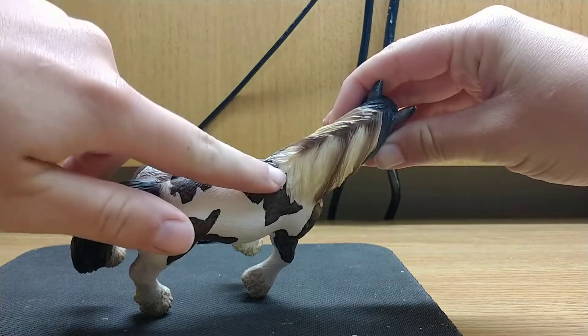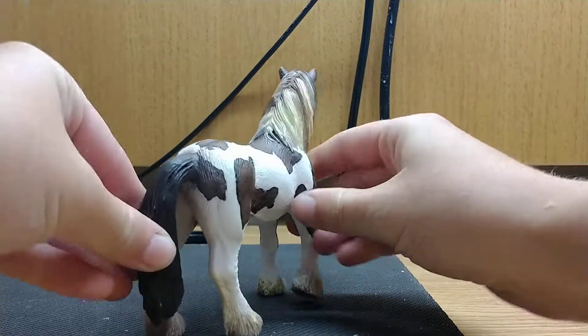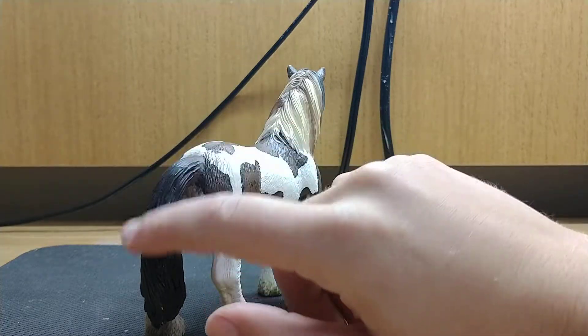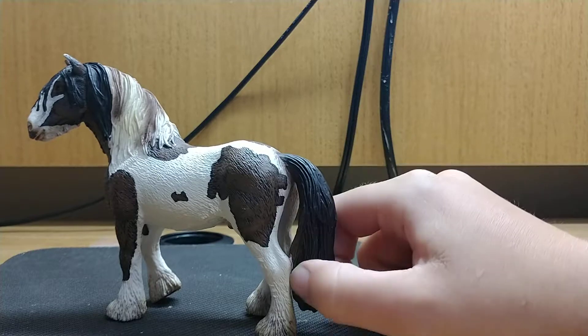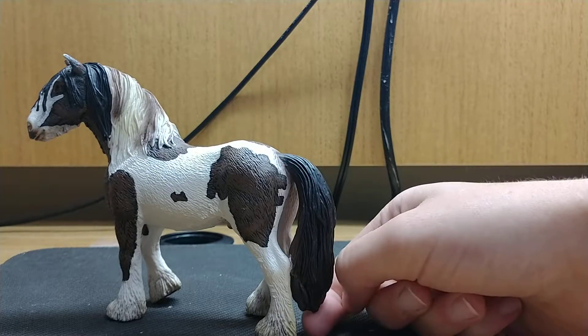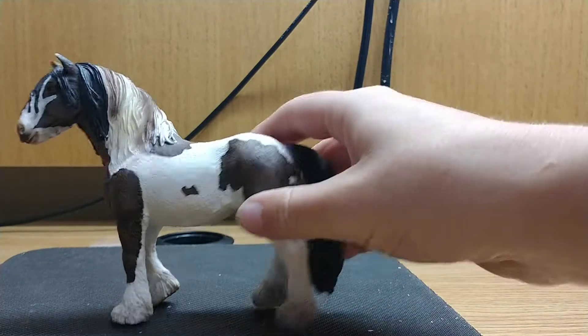I love how it always parts down the middle. His tail I would say is not my favorite, but it's also really good because it's really thick. It's very textured. It kind of hits his left leg back here. It doesn't go all the way down to the ground, but does come close to the ground.